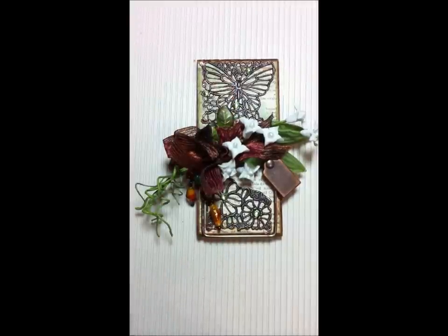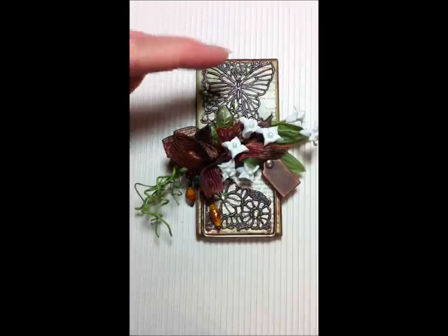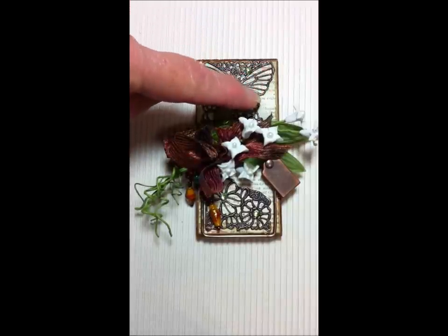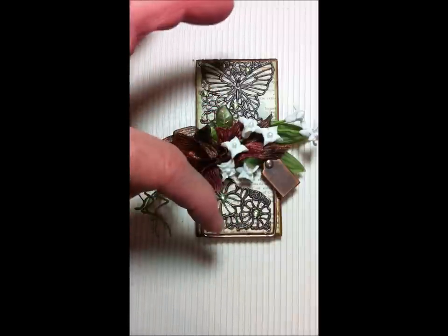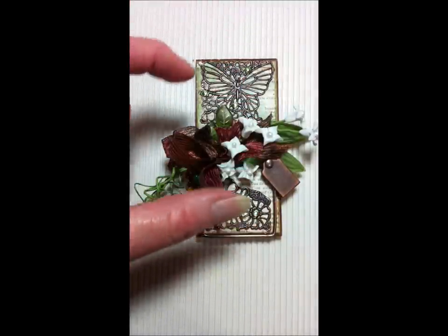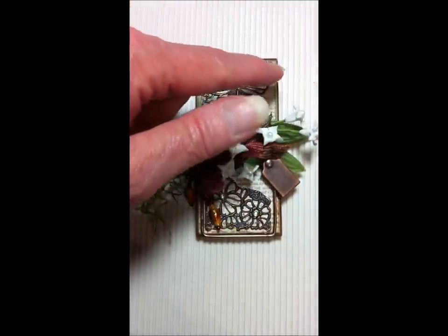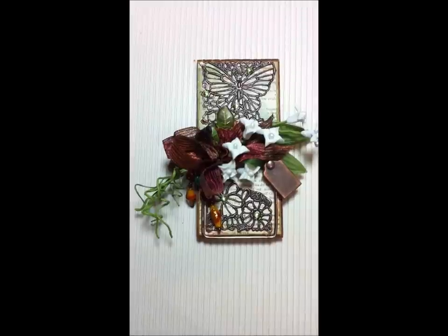This background piece is a metal piece — it's a Recollections piece that came from Michaels. I bought it at least a year ago in the embellishments section. It was just a rectangle, so I cut it apart, cut around the butterfly, and flipped this piece around. It was a little longer, so I cut it and flipped it down here and it fit perfectly on that end. It's bronze.